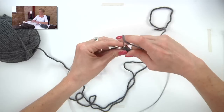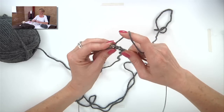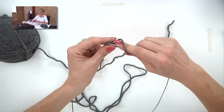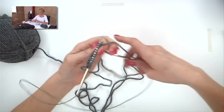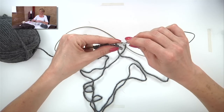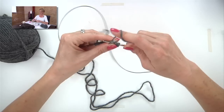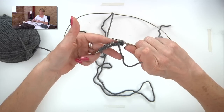We're working 2 by 2 ribbing, so yarn forward to purl 2, then yarn back to knit 2. When I yarn forward, I'm just pulling the working yarn forward between the two needles. On the wrong side of the work, we're going to slip 3 with yarn in front to maintain that I-cord edge — slip 1, 2, 3 stitches to the right needle without working them, then purl the next stitch and continue in rib as established.